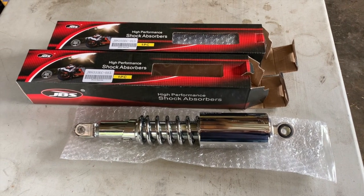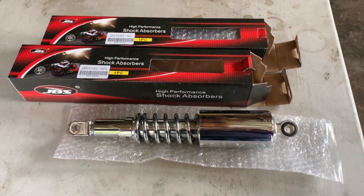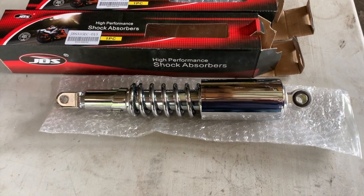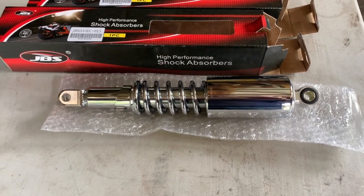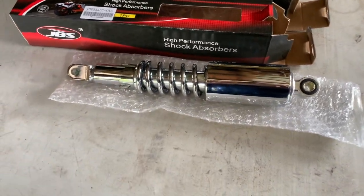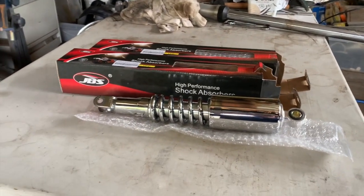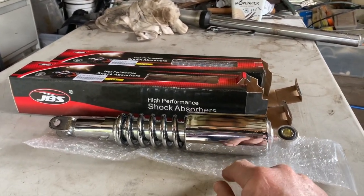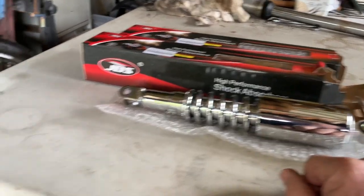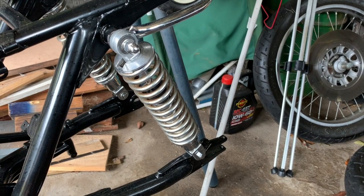These arrived this morning - my replacement shocks for the GS. Pretty good. They're slightly longer than the original, about 15 millimeters, which I don't think will be a huge problem. The only issue is this chrome cover here, which I'm going to attempt to remove because I want it to look as close to the original as possible.